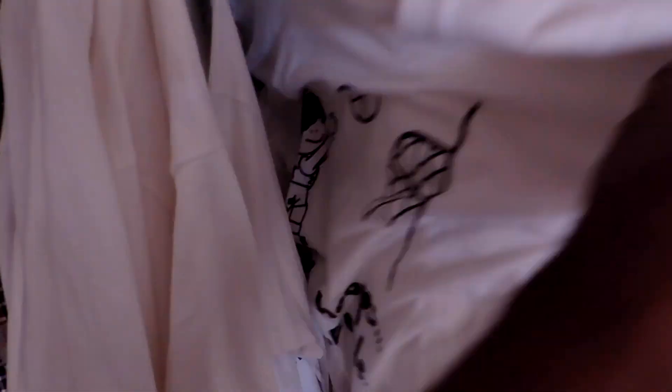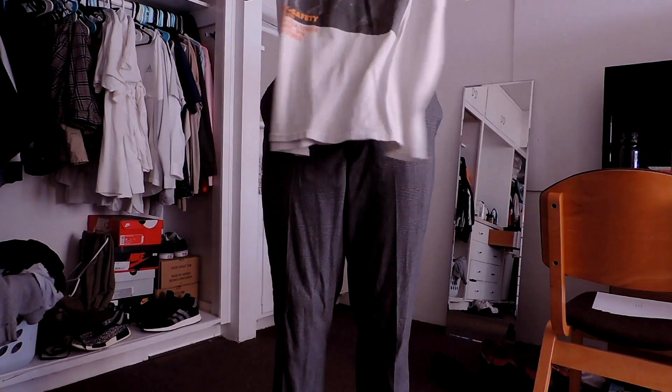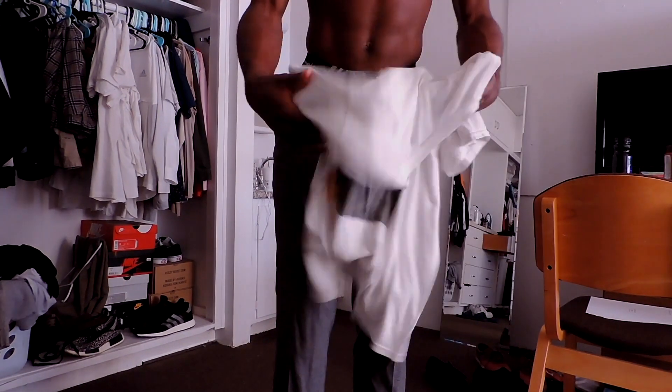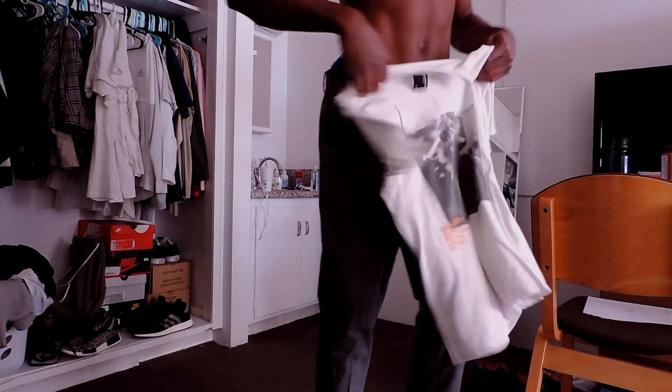Now to pick a shirt. Basic, basic — oh, Palace! My girlfriend got me that. Maybe a bigger graphic — not too much, don't want to look too crazy. I love this shirt — Better Days LA, go support them. Nice little graphic on the back. We're going to go with this shirt because as you can see, it has gray on the graphic, gray in the pants, and the white goes with the white in the kicks.